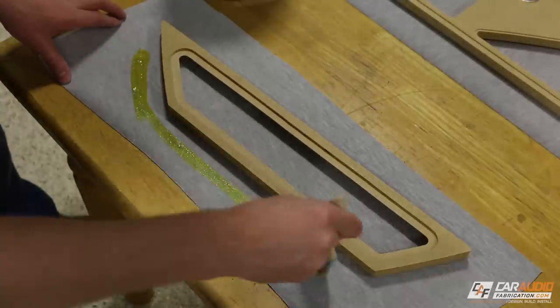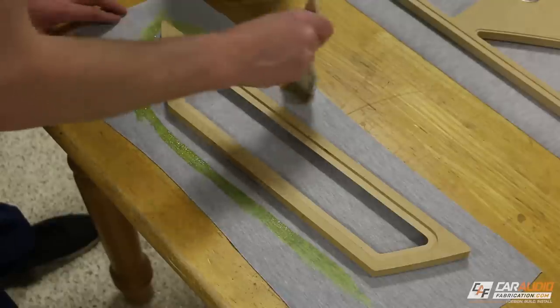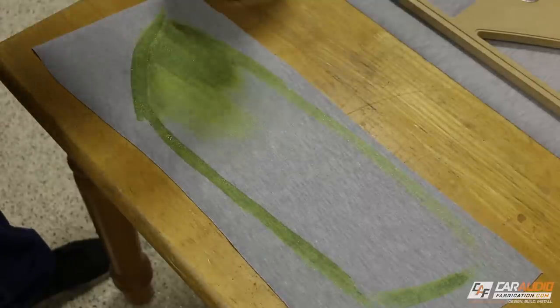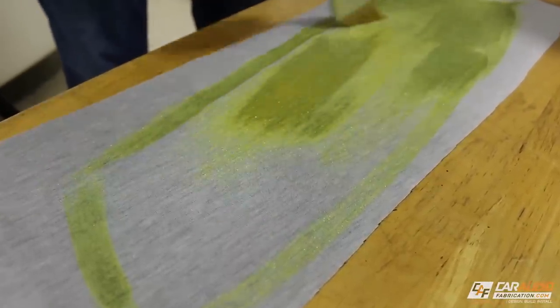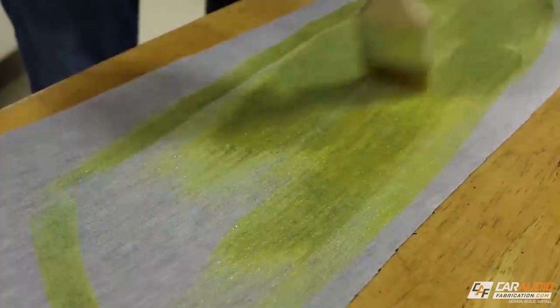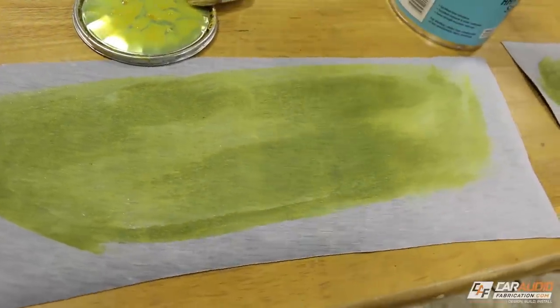I'm going to start with applying upholstery adhesive to the outside perimeter of the shape so I have a rough idea how much adhesive I need to lay down onto the vinyl. The best tip I can give you for upholstery is to make sure you use the right adhesive. When I was wrapping the carpet I was using a normal aerosol spray adhesive — that's okay for carpet — but when you're using vinyl you really need it to hold well, so I recommend the upholstery adhesive shown on screen.